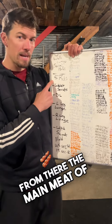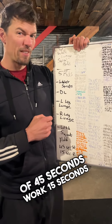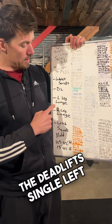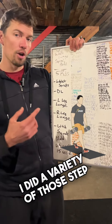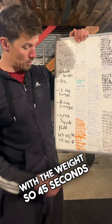From there, the main meat of this was five rounds of 45 seconds work, 15 seconds rest. Did goblet squats, deadlifts, left leg lunges, right leg lunges — a variety of those: step back, step forward, and then squat hold with the weight.